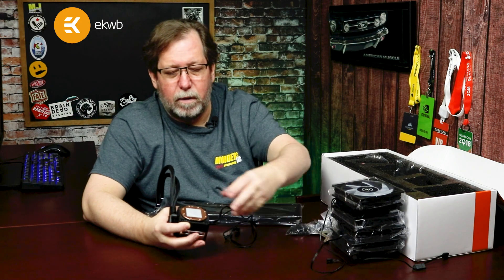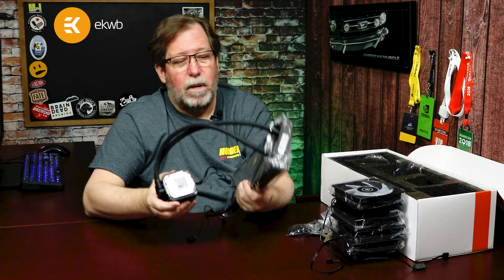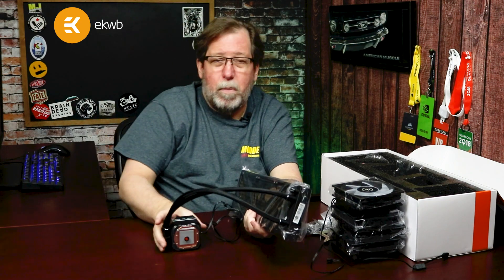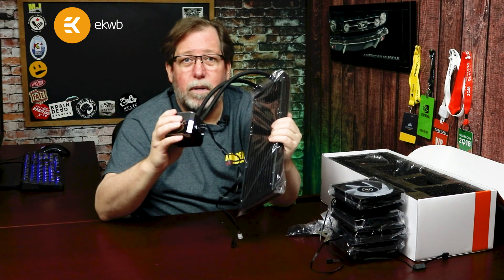Another awesome thing is that EK gives you a five-year warranty on this. A five-year warranty. So if anything goes wrong with it, if you have any kind of issues — barring putting a screwdriver through it — if anything goes wrong, that five-year warranty has you covered.